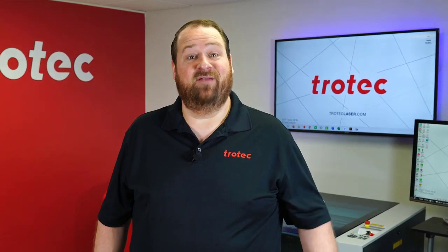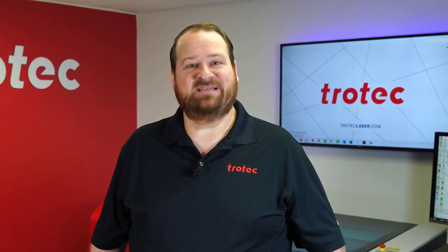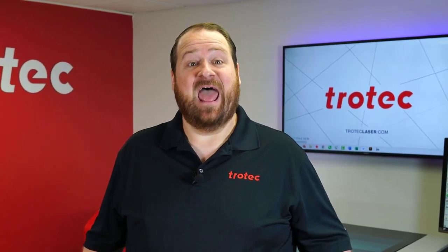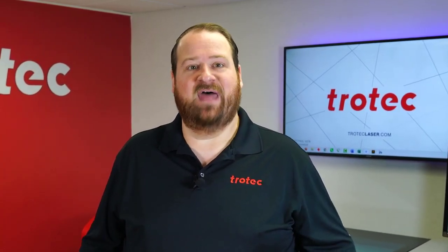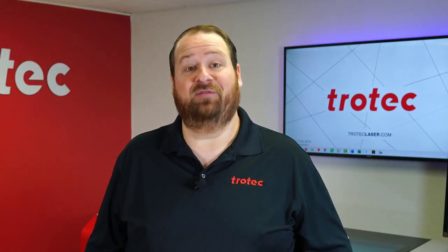Hey there everyone, Laser Dave here again from Trotec Laser. I have another laser hack to show you. This hack will show you how to clean the heat and smoke residue from woods that have been deep engraved with relief mode or 3D mode without the need for water.